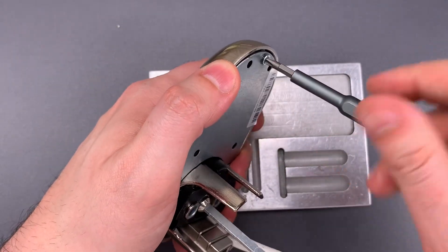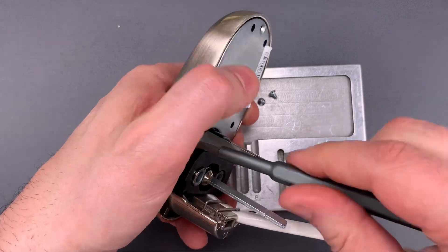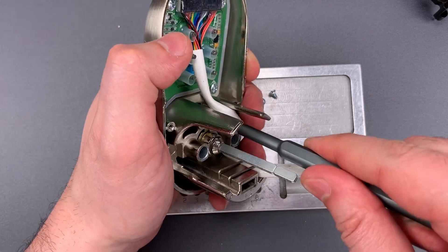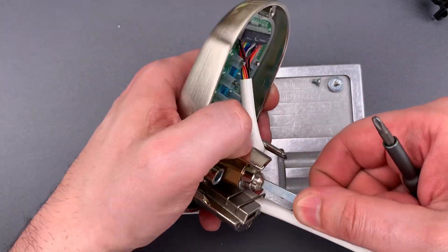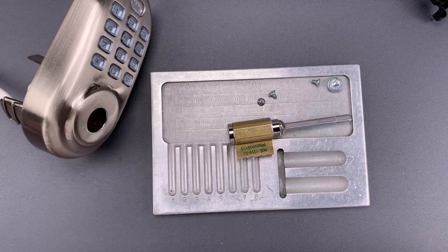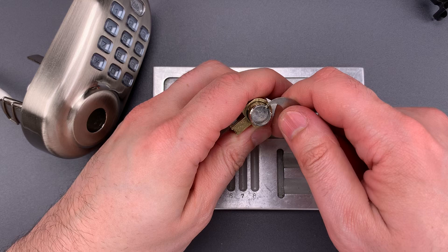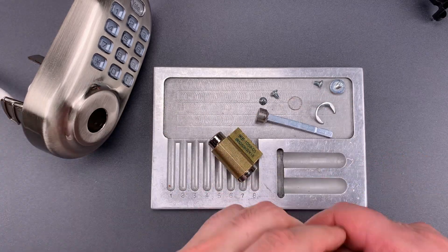We have a few screws on the back to get this open. Here is the lock cylinder. We need to remove the clip on the back. That allows us to remove the tailpiece. And it looks like there is a shield in the back to prevent bypasses — that's always nice to see. Now we should just need a key and a follower to get this apart.